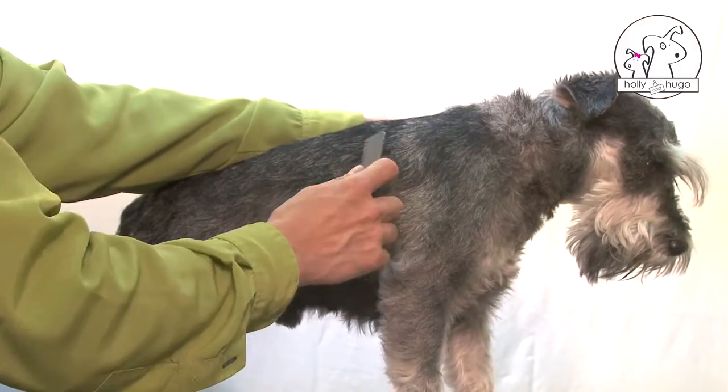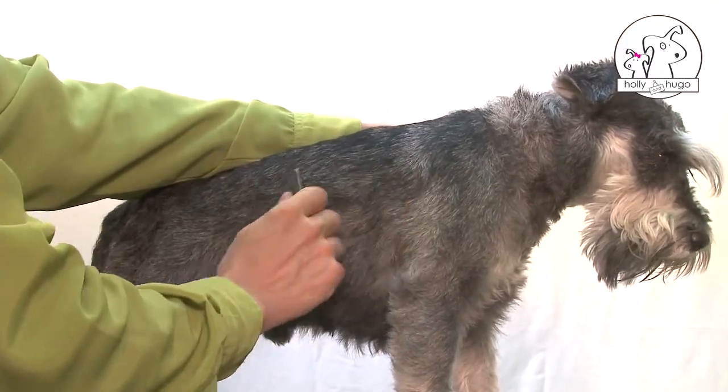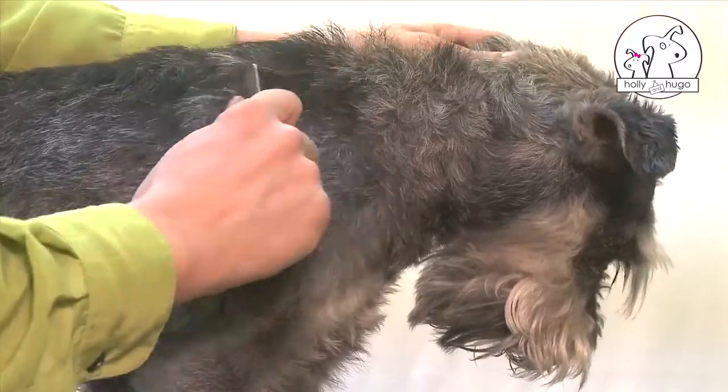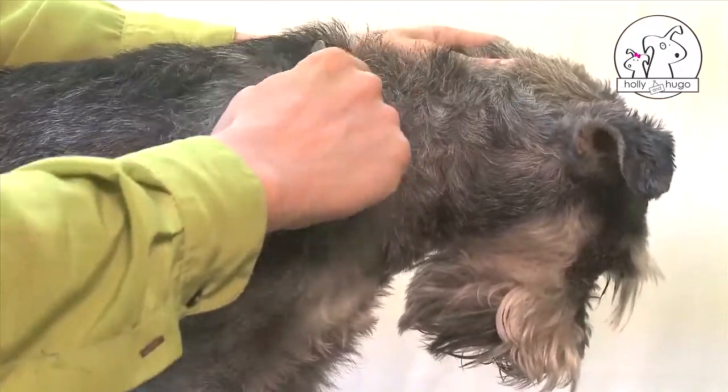With a trimming blade, remove dead hair. Lift the hair with your finger, pinch the hair with the blade, and throw away the dead hair.